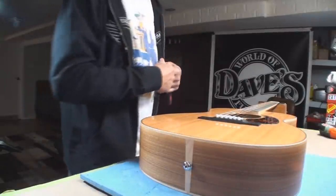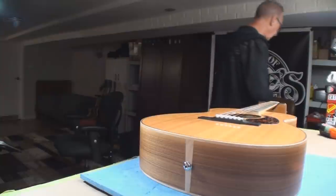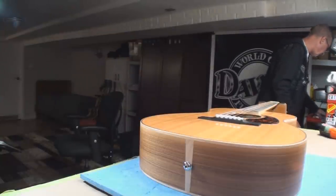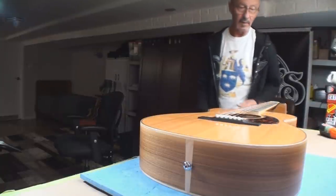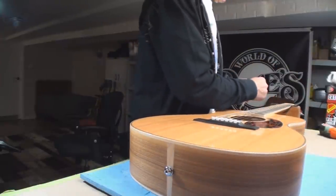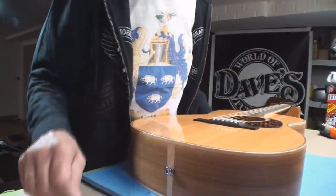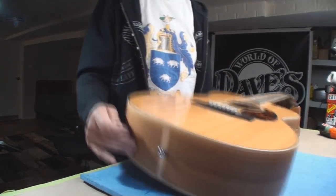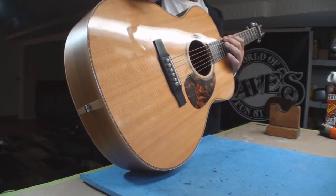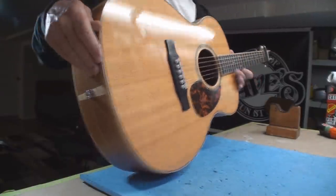Let's see where the guitar is, because my eyeball says the neck is a little too bent. The string actually looks a little high on the high side, but if the neck is too bent that will affect the string height. So we're having a look and yeah, it needs a tweaking.